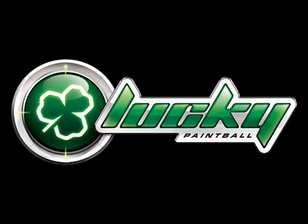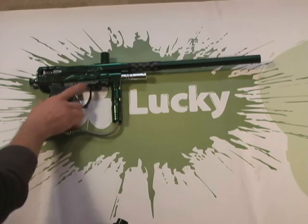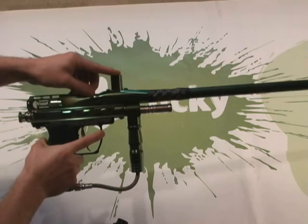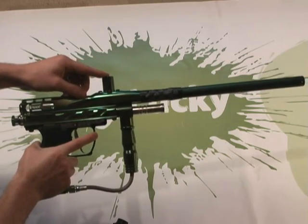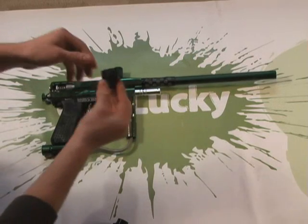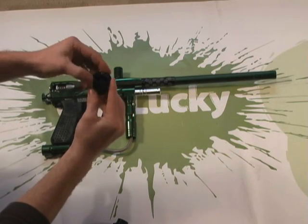Here at Lucky Paintball we realize how many spiders are out there that aren't being used because they don't perform up to today's standards. Older spiders like this Imagine were designed for tall plastic feed tubes — we all know how well those held up. There's no reason this gun shouldn't be able to rock a current, low-rise clamping feed tube like this one.